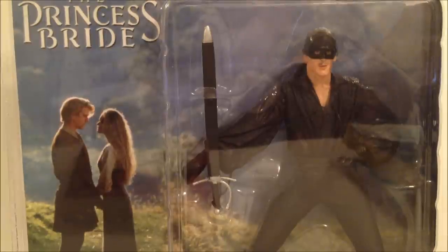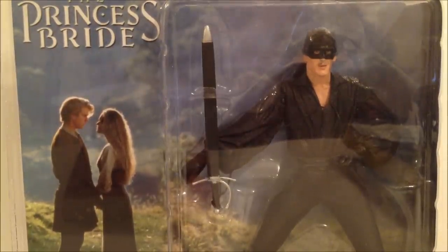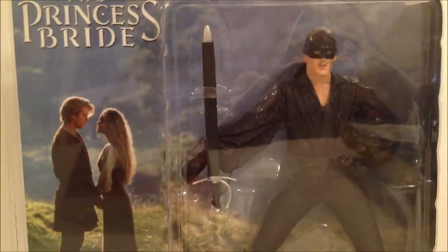What's going on guys, this is Seha Man back with another figure review. Today we're going to be taking a look at a NECA figure — the NECA Princess Bride Dread Pirate Roberts, featuring sword and sheath.